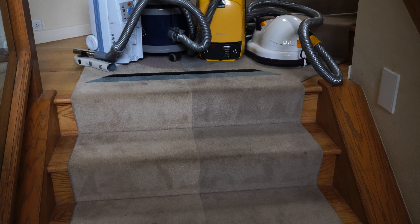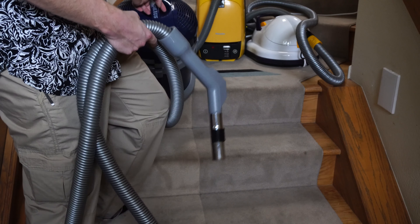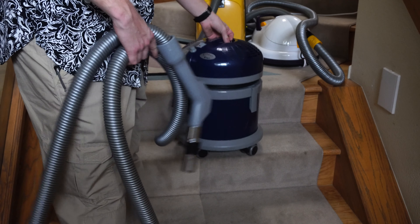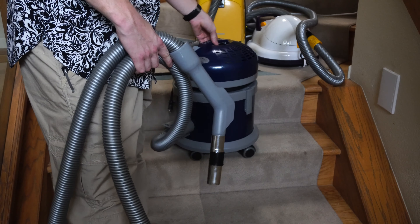Next, let's talk about the Lindhaus, which has the longest hose of the bunch and casters. This definitely could fall down the stairs — you want to use this from the bottom of the stairs. As far as it balancing on the stairs, it's just too big. And this goes the same with the Henry 200s — they're just too big for stair use.